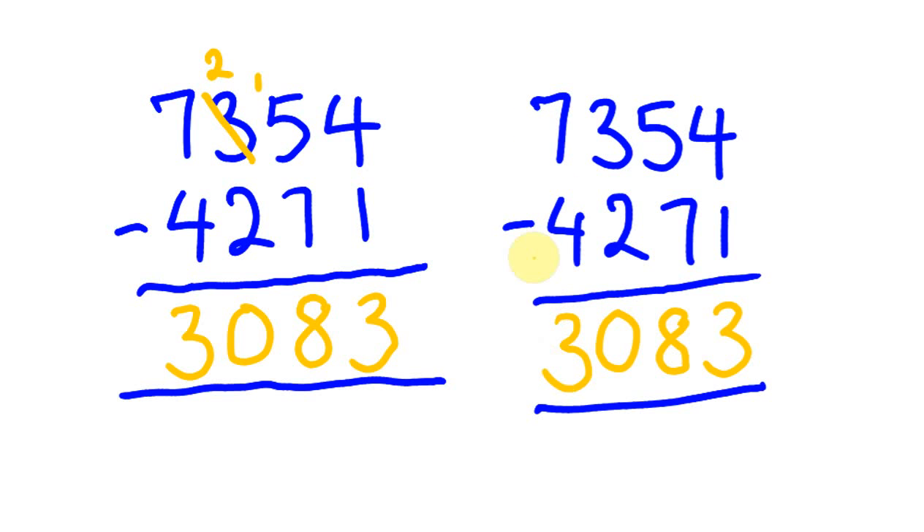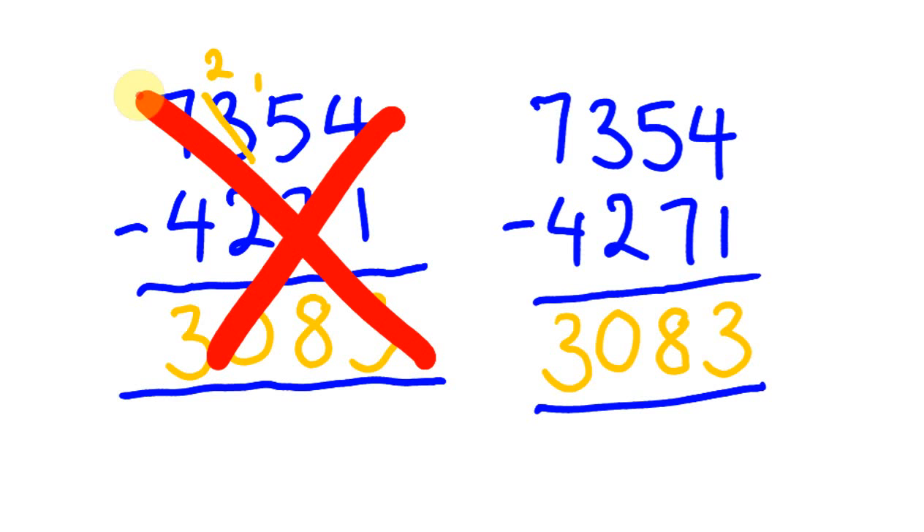Then 7 minus 4 is 3. No borrowing and a whole lot faster — we can completely get rid of that nasty borrowing step and use this method instead, getting the same answer but a whole lot quicker and a whole lot easier. Like I said, it's fairly simple.